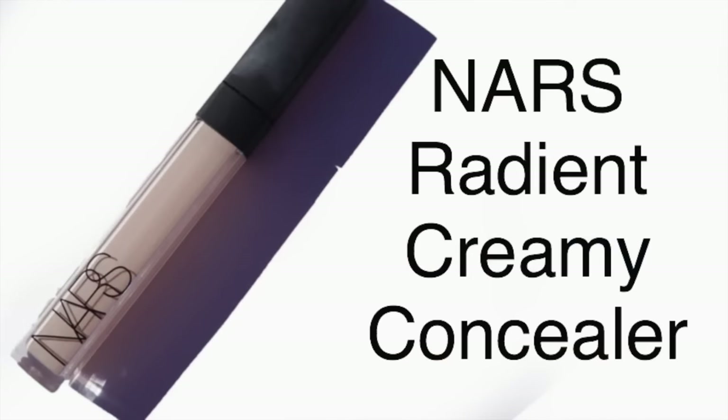On the same damp beauty blender, the concealer I'm using is the NARS Radiant Creamy Concealer in Light One Chantilly. I applied this very minimally because you don't want concealer creasing underneath the eyes — I put it on the back of my hand and gradually built up from there so I could control how much I was applying. I then set it in place using the NARS All Day Luminous Powder. That little Real Techniques brush is amazing for setting powder around the eyes — it's the best brush for that.